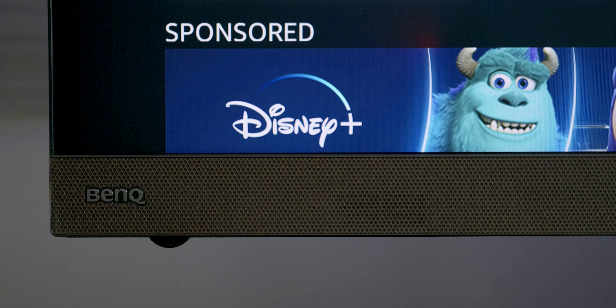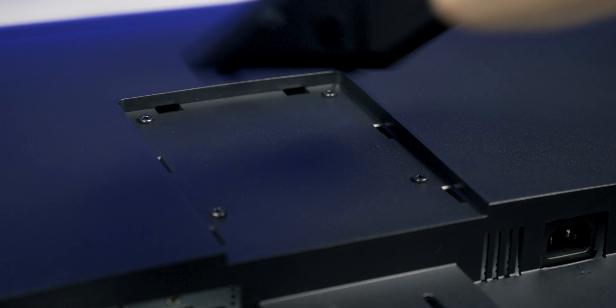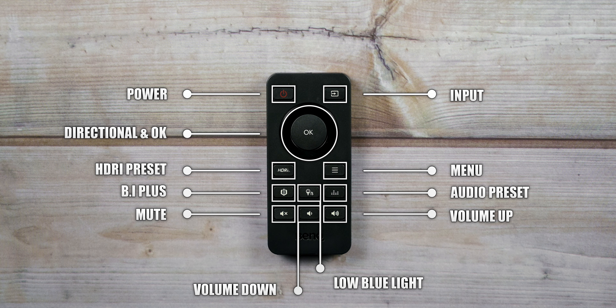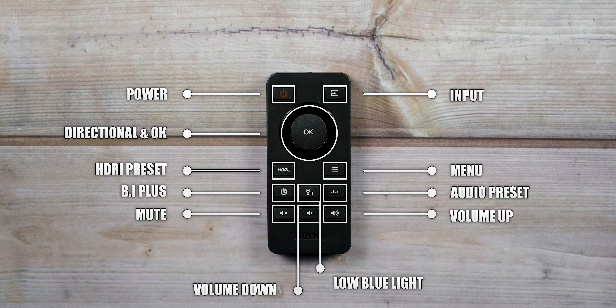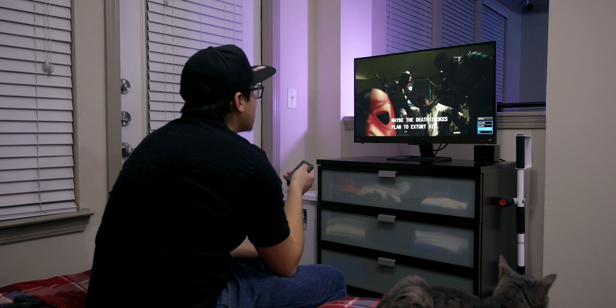Like the EX2780Q, the monitor features HDR technology and integrated 2.1 channel sound. Taking a look at the body, it has a subtle bronze matte finish on both the base and the chin. I would prefer an all-black finish but it's not too overwhelming. The monitor has a pretty thin bezel, built-in left and right speakers on the chin, a scroll wheel for volume on the bottom left, and an ambient light sensor in the middle. On the back it can be VESA mounted, and on the bottom there's a power button, a 5-key navigator, and two custom buttons. The remote includes power, input, HDRI, menu, Brightness Intelligence, BenQ low blue light, audio presets, volume controls, and directional and OK buttons.